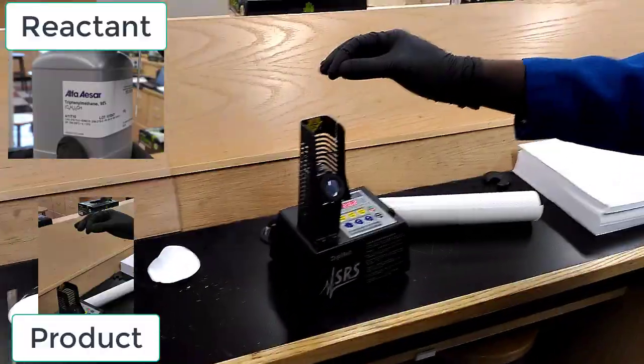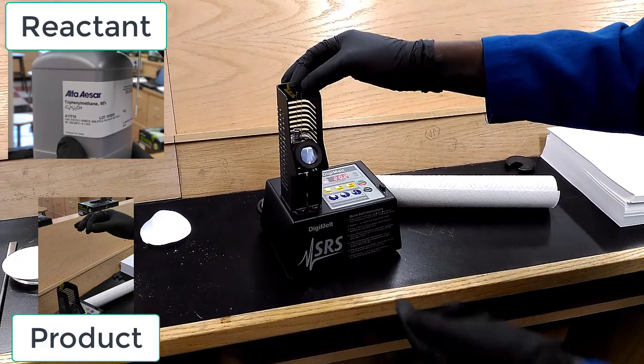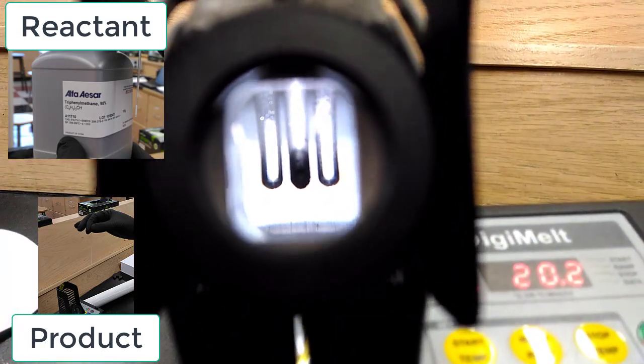Next up, they use the Digimelt to get the melting points, comparing the starting reactant triphenylmethane to the product bromotriphenylmethane. Both samples are loaded in for comparison.